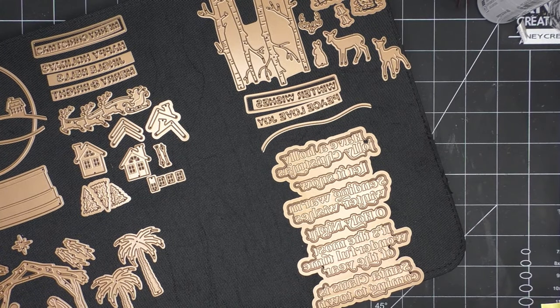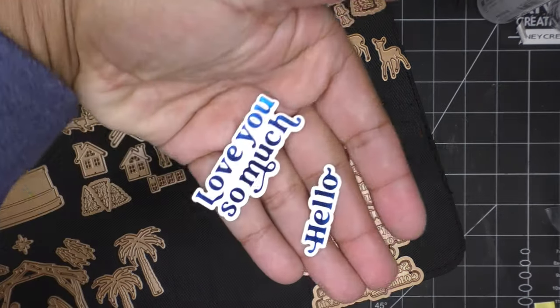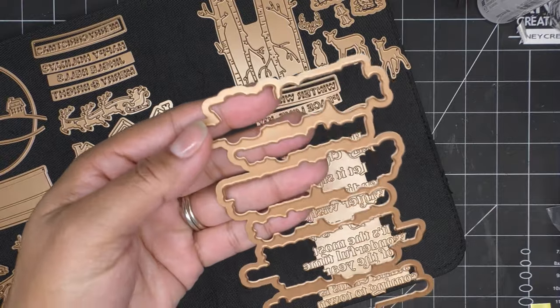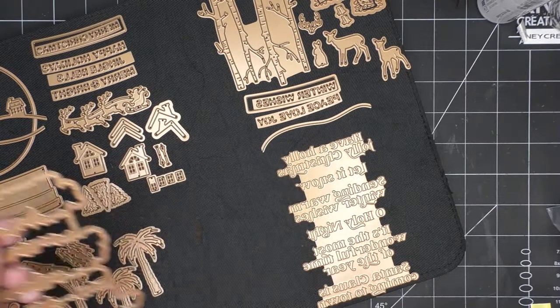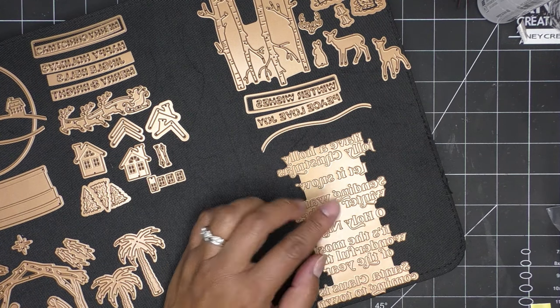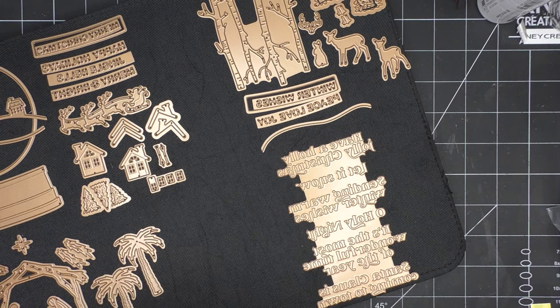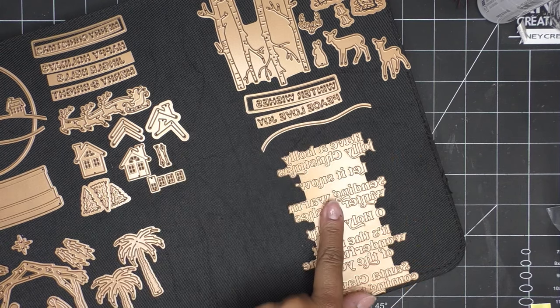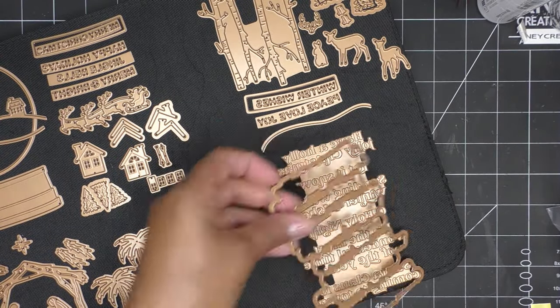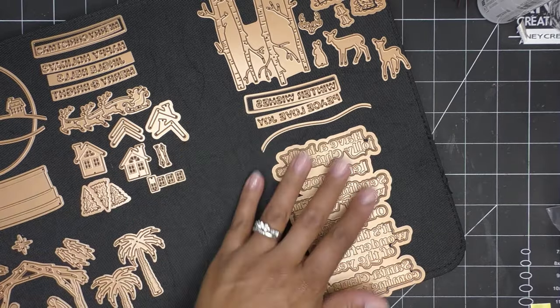It does all the foiling at once and then you cut them out. We have the wonderful winter sentiments — I still have some here from another plate set that Simon had done. You do them all at once, and then even the die that cuts them out has shape, so it's right on the words instead of just a label shape. We have: Have a Holly Jolly Christmas, Let It Snow, Sending Warm Winter Wishes, O Holy Night, It's the Most Wonderful Time of the Year, and Santa Claus Is Coming to Town. Then you cut it with the die.